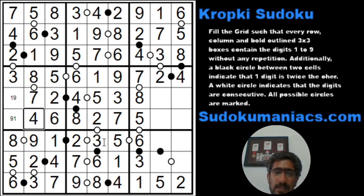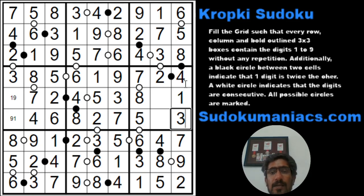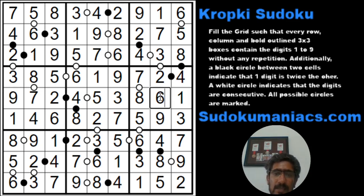The missing numbers here are 4, 7, and the double of that would be 8 and 9. So 9, 8, 7, 6, 5, 4 — and 1 and 3 are missing. This becomes a 1 and 3. There is no white dot beside the 4, so this is a 1, this is a 9, this is a 9, and this is a 6.